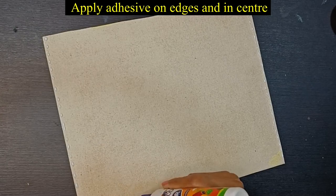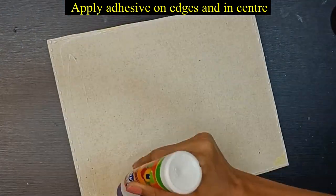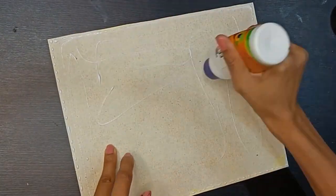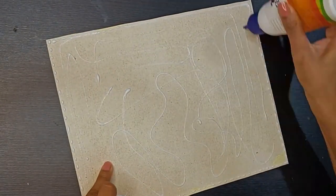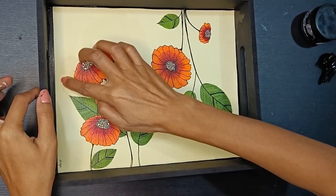Now we will spread our painting with adhesive and paste it on the base. Just make sure there are no bubbles so that the painting will stick evenly.